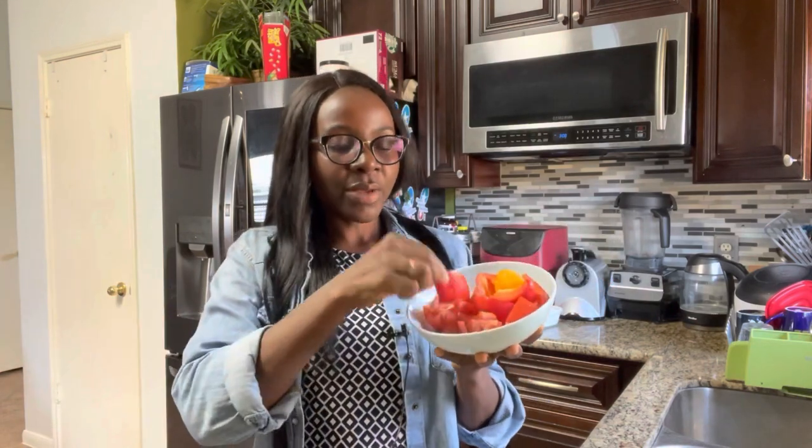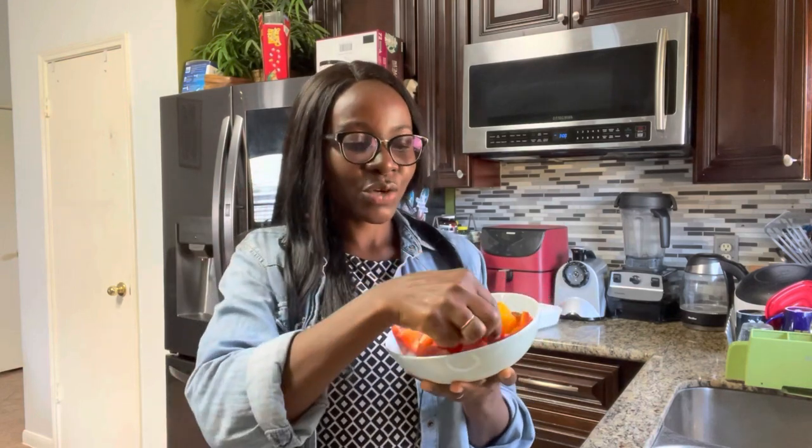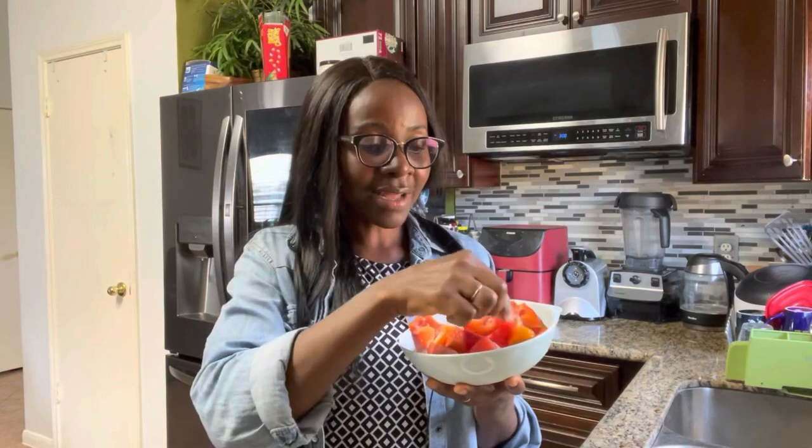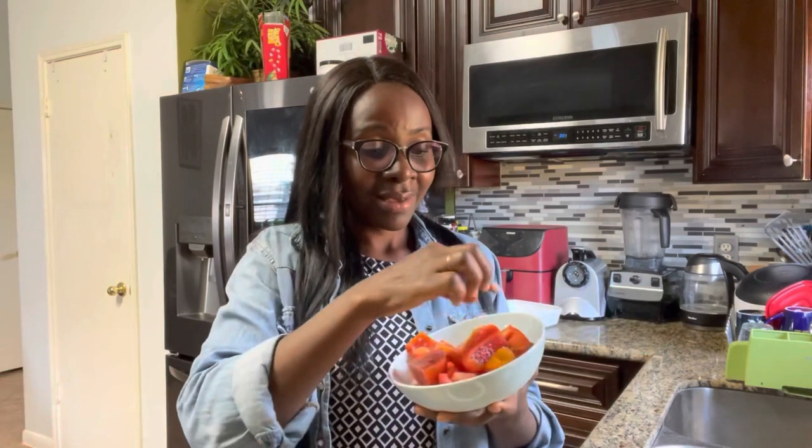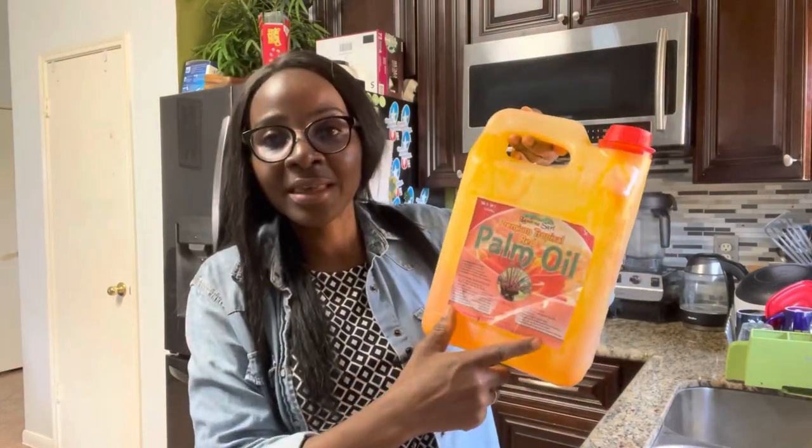This is dried shrimp — dehydrated shrimp. We also need to make a stew base made out of tomatoes, onions, and red bell peppers, which are called tatashi in Nigeria. I'm also growing red bell peppers in the garden, along with habanero and tomatoes. The onion came from my garden too. We're also going to use palm oil, which is a very healthy oil, and salt.